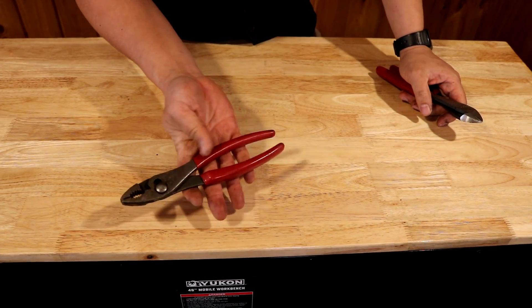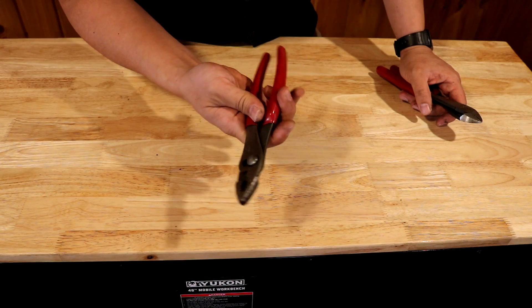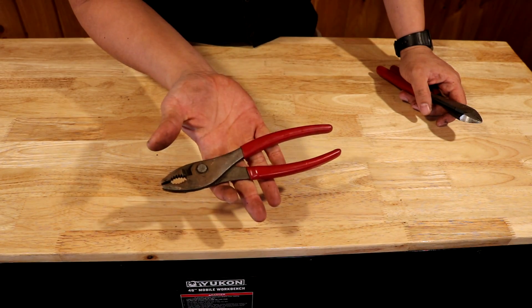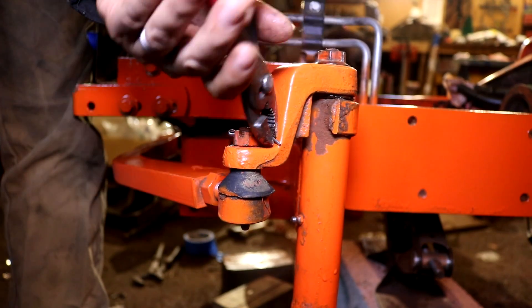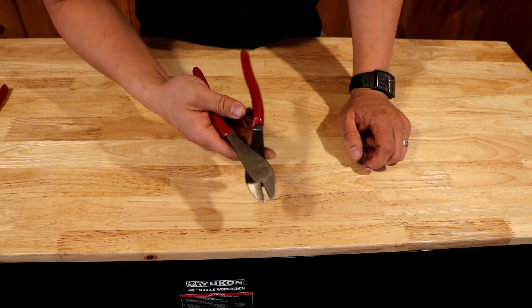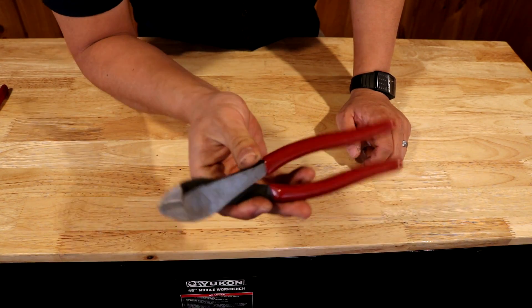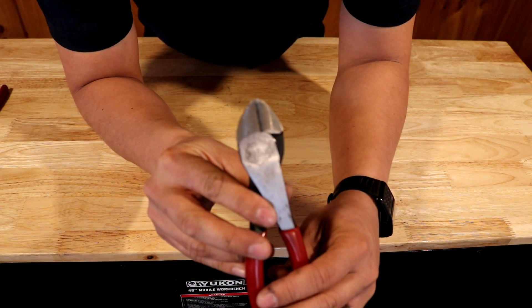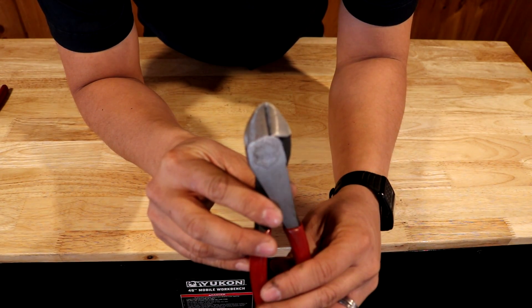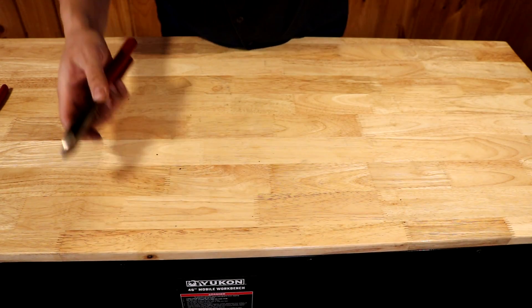Next up are two tools you will frequently find in my hands in the shop. This is a set of Linesman pliers — I use these to move fuel clamps out of the way, pull fuel lines out, pull cotter pins out, pull hair pins out. Anything that needs a good grip on it. This is a set of cutting pliers. I use these to cut fuel lines, to cut rusted wire or rusted anything, and to cut cotter pins off. Great tools.